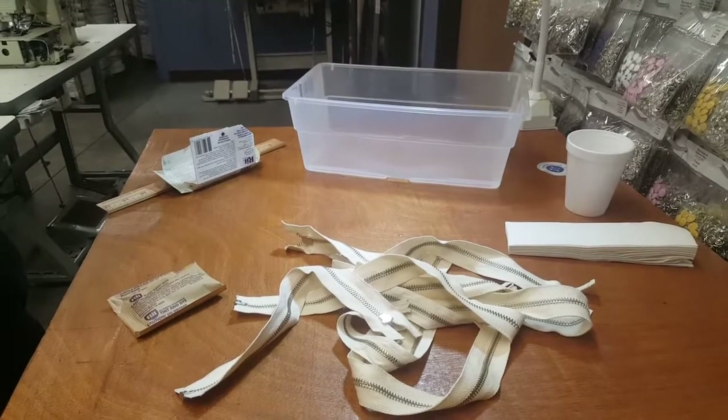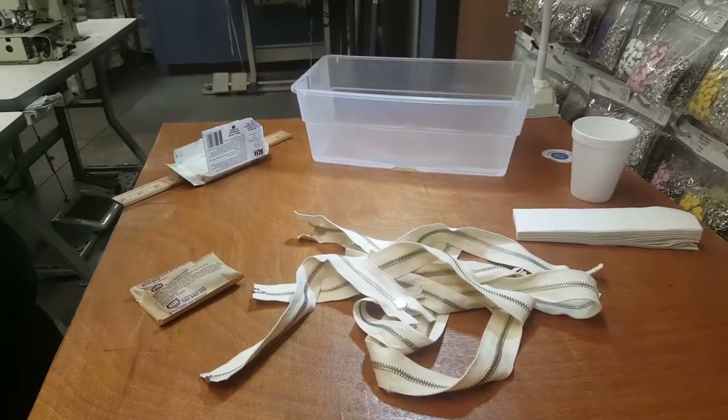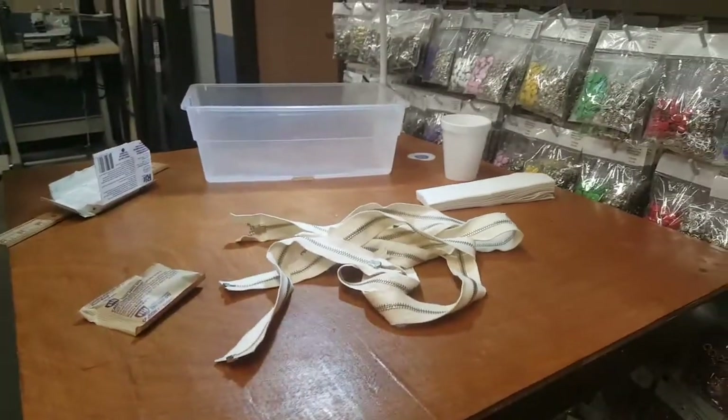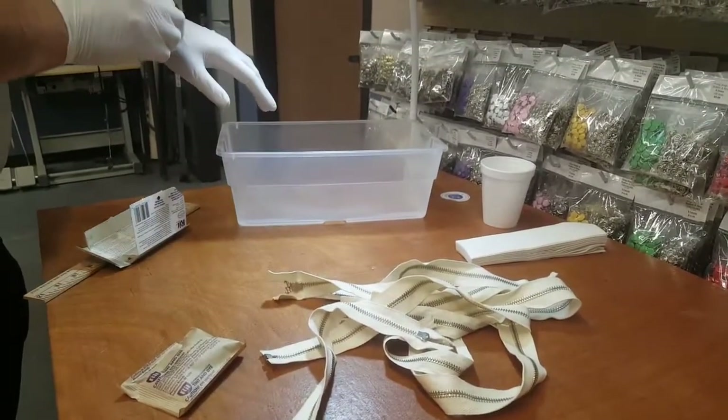Hello everyone, this is David from goldstartool.com and today we're gonna do something cute — I think it's nice, you're gonna love it. So I have my gloves on, which means we're gonna do something surgical.